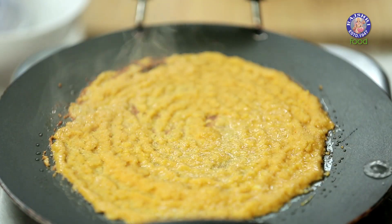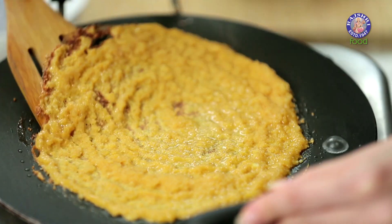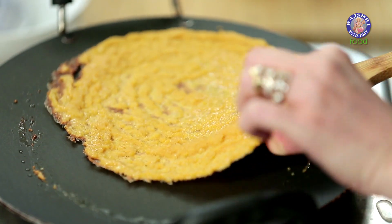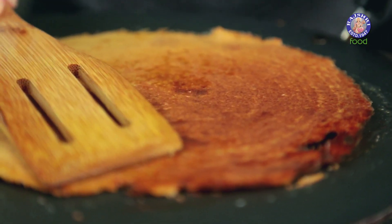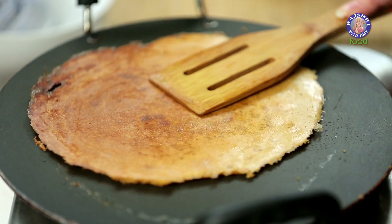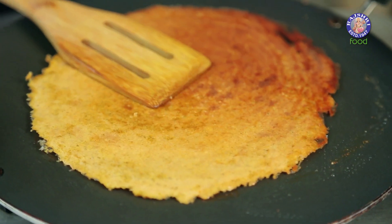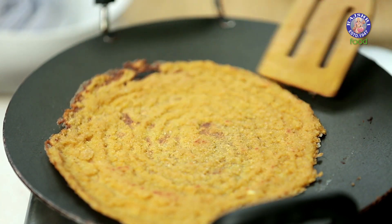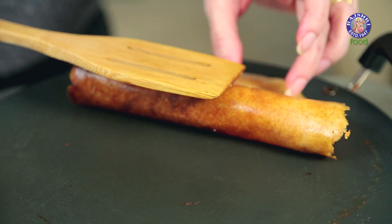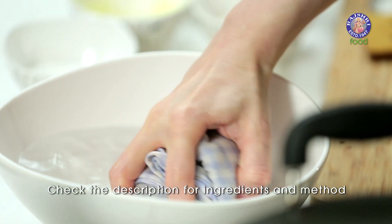Let's check on this. You can see all the brown edges being formed, so I'm going to remove this from the pan and flip it over. Let it cook for another minute on the other side. Let's see if the other side is cooked — I think a few more seconds. Just press it down lightly.